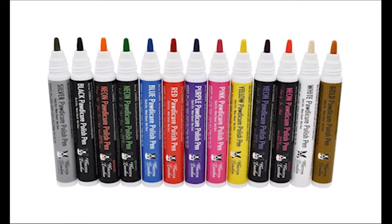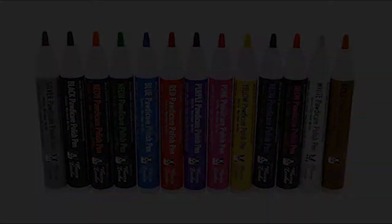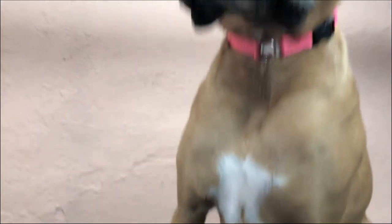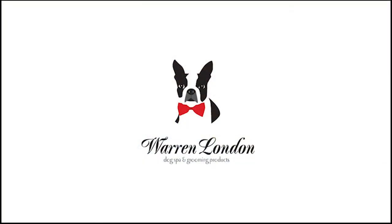Paw de Cure polish pens are available in 13 colors, including white, which makes a great base coat. The water-based dog nail polish pens are odorless, non-toxic, and dry in under 40 seconds. Warren London Paw de Cure polish pens — perfect for your pampered pup.